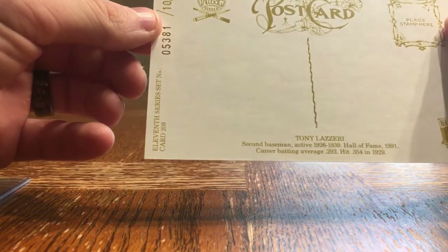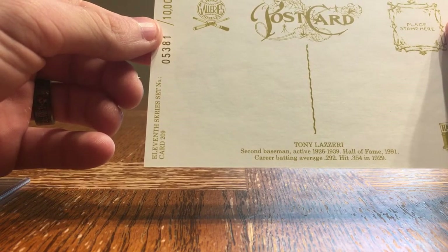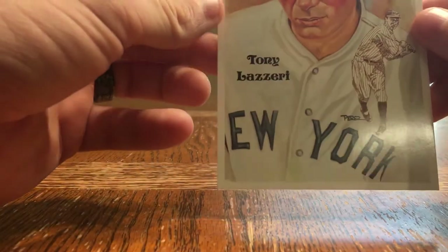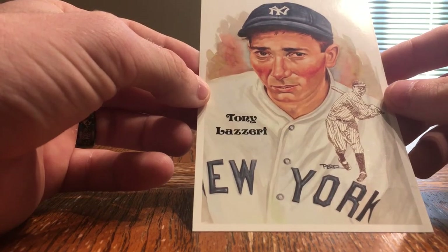Perez-Steele Galleries — that was Dick Perez, and I don't remember the Steele guy's first name — were authorized by the Hall of Fame to do these. They're originally paintings and these are the prints that they made.